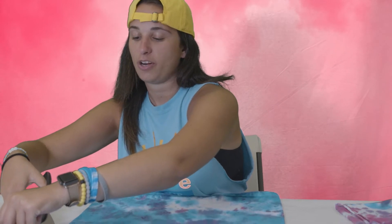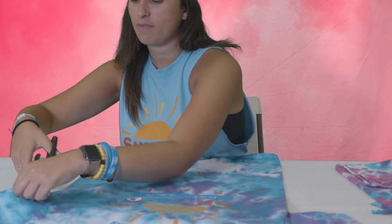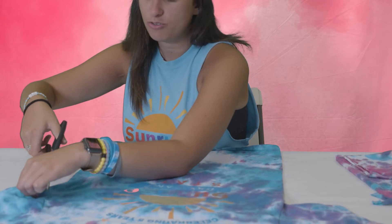So now that you've figured out where you're going to cut, we're going to start cutting. You're going to take your scissors, and you're going to do this very carefully, and cut along the line that you drew.